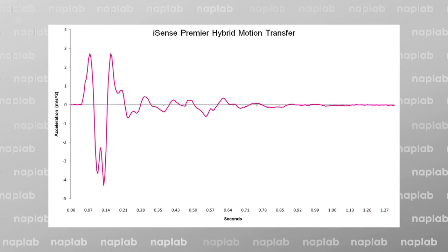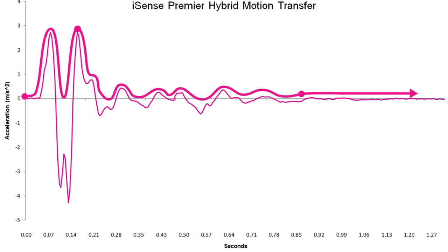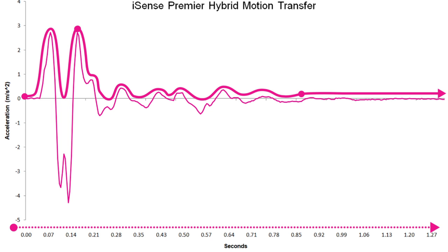In our motion transfer chart, which visualizes our accelerometer data, we see the highest motion peaks from 0 to 0.14 seconds. We see a slight level of motion continue from 0.14 to 0.85 seconds before returning to near-zero levels. While the total motion duration is a little longer than expected for a mattress of this design type, the maximum motion peaks and total motion level from 0.14 to 0.85 seconds are quite restrained. Overall, I'm pleased with the level of motion transfer and don't expect this will be an issue for most sleepers.